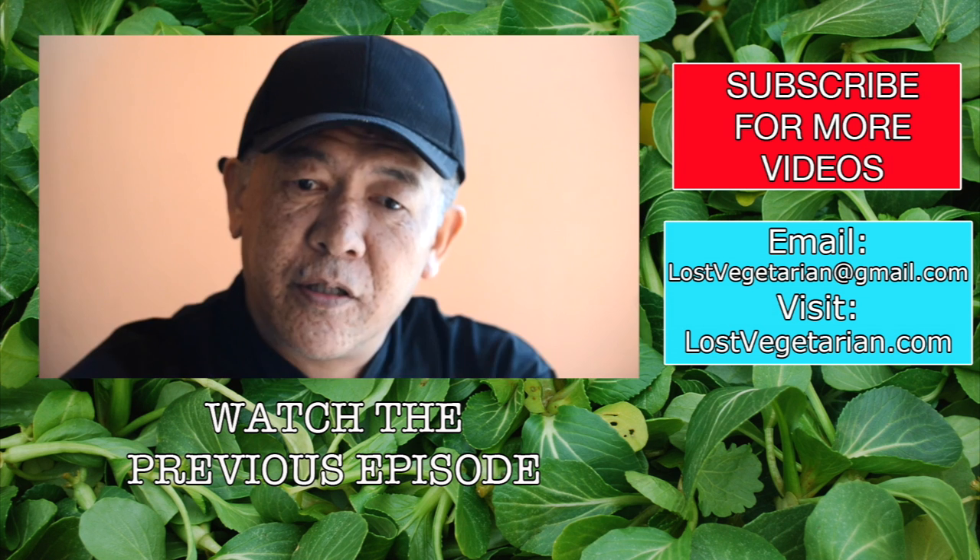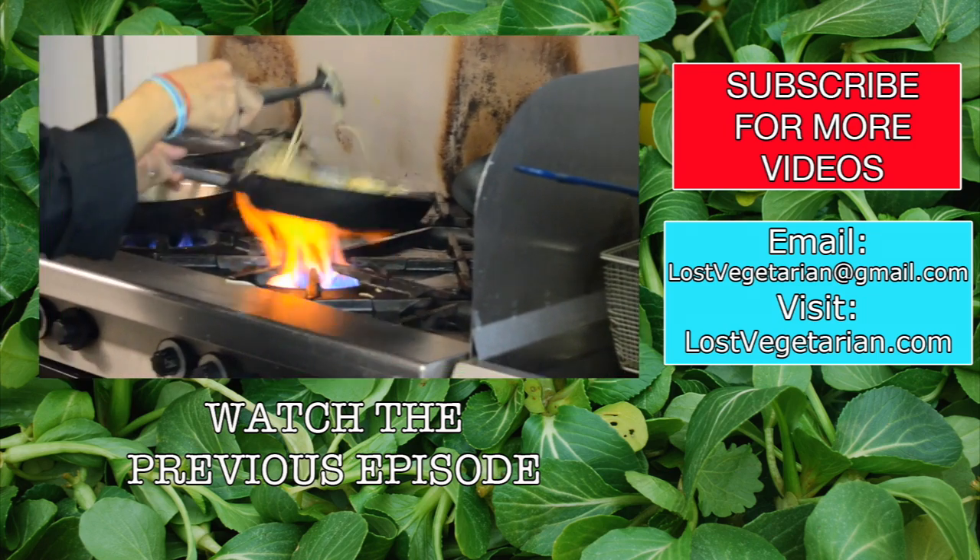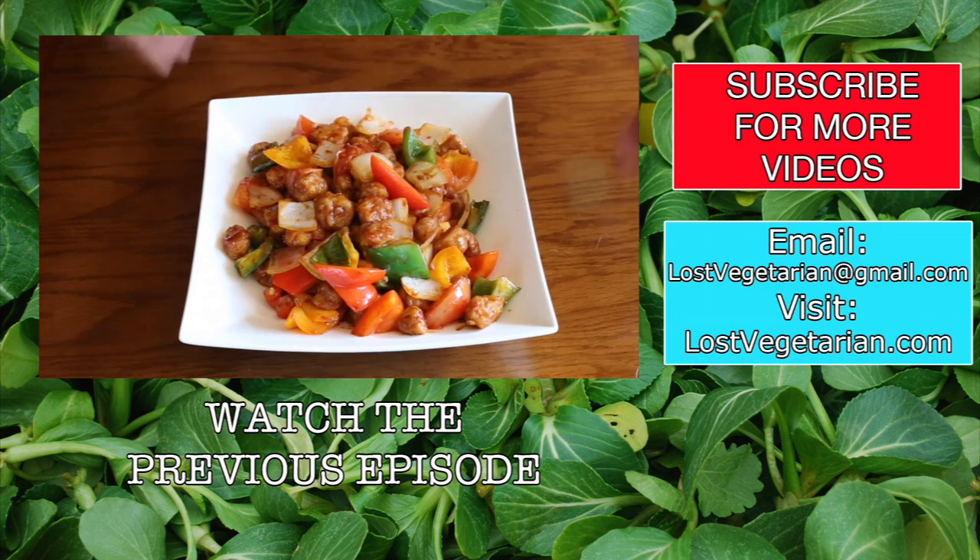I do cook a lot of vegetarian food because I'm genuinely interested in it. It's a challenge for me to bring vegetarian food into a non-vegetarian food context.